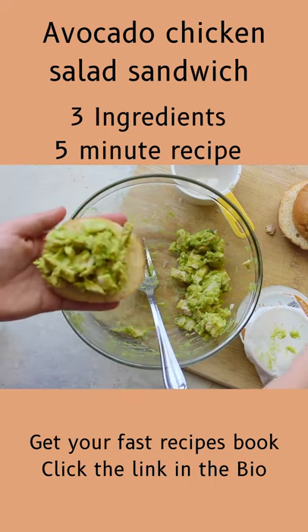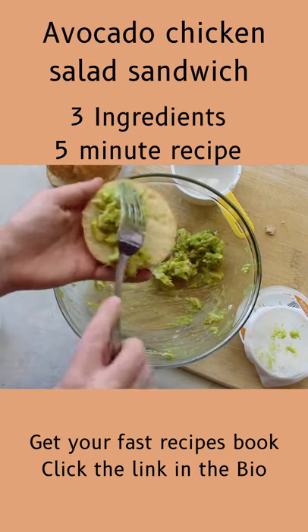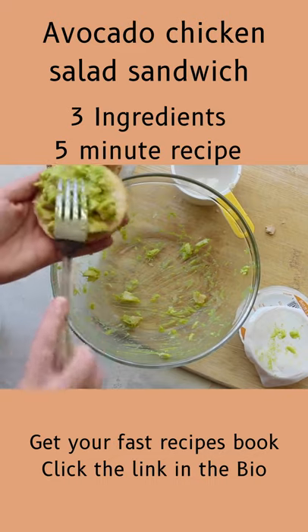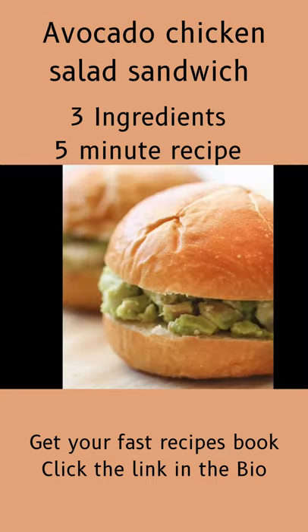If you don't have any guacamole, you could also use avocados — smash them up, add a little salt and pepper, and maybe even a little salsa. It would taste delicious, but having the little mini Holy Guacamole makes it so fast and so easy. There you go.